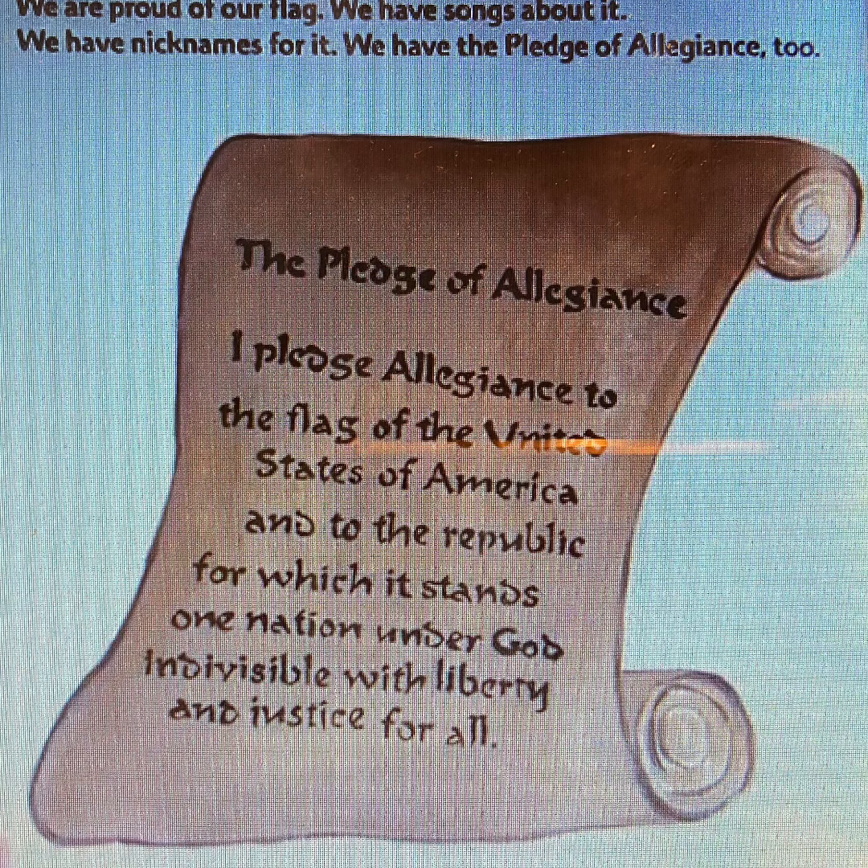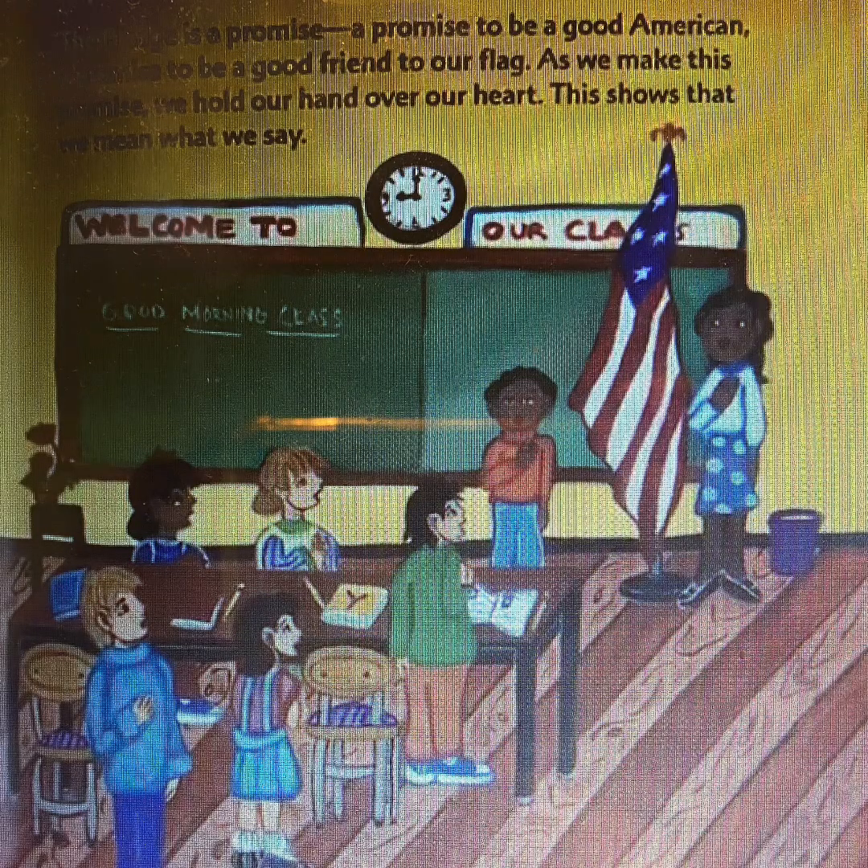We have the Pledge of Allegiance too. Can you help me say the Pledge of Allegiance? I pledge allegiance to the flag of the United States of America, and to the Republic for which it stands. One nation, under God, indivisible, with liberty and justice for all. The flag is a promise — a promise to be a good American, a promise to be a good friend to our flag. As we make this promise, we hold our hand over our heart. This shows that we mean what we say.